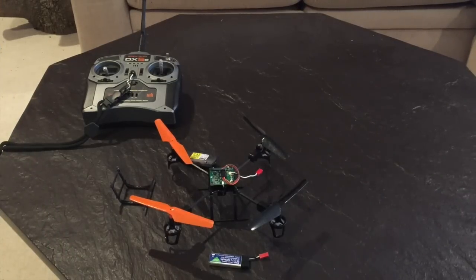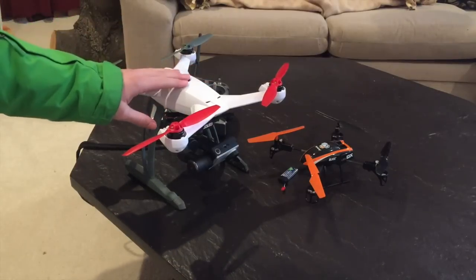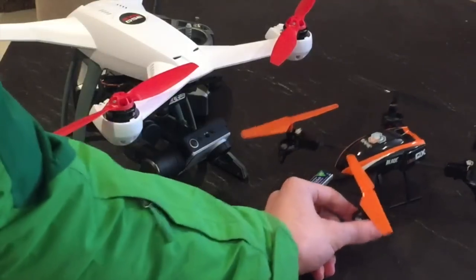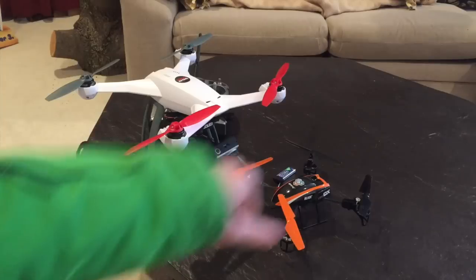I'll also be taking some footage with my 350 QX2, and here you can see the size comparison. Let's go outside — it's a little cold so I've got my jacket on.